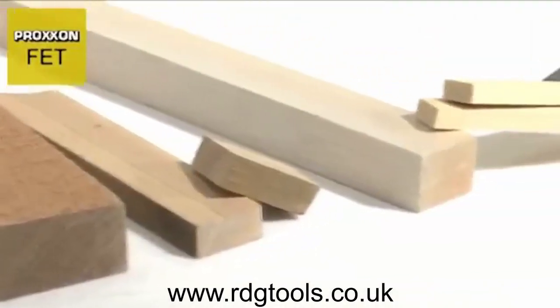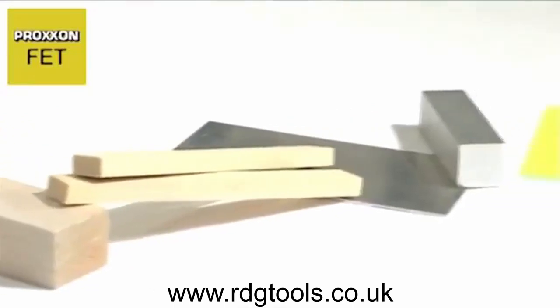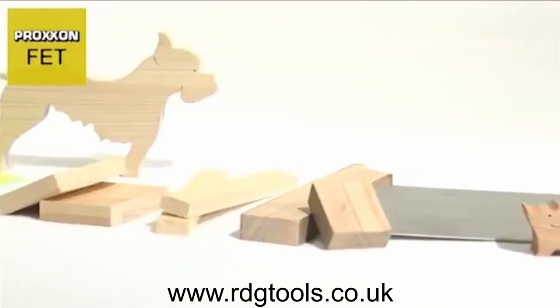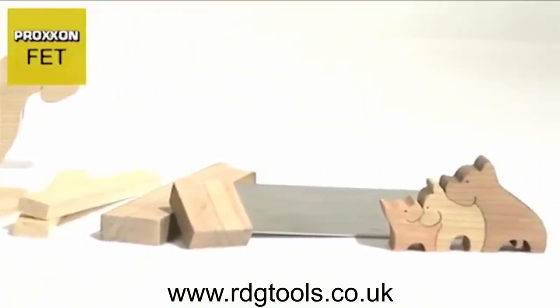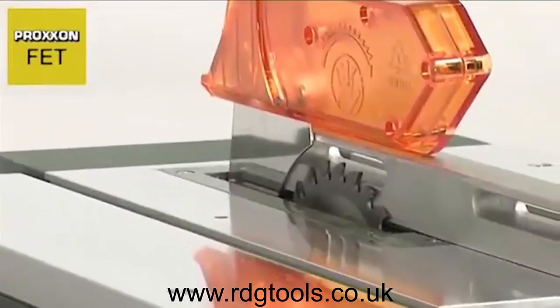Every kind of wood can be machined, and the saw even tackles non-ferrous metals or plastics such as ABS, perspex, glass fiber reinforced plastics, and foam without difficulty. This versatility makes the FET an indispensable tool for model and die construction, along with areas such as toy manufacturing.